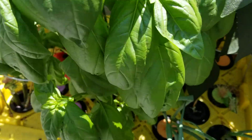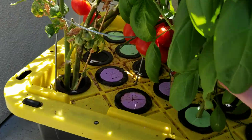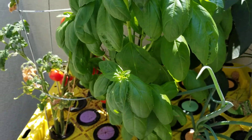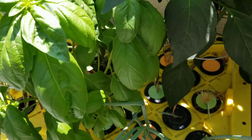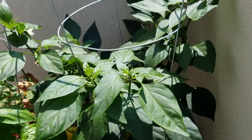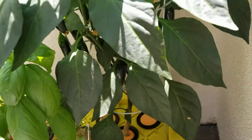The basil is just unbelievable — there are so many layers. I can't even show you the roots for it. And the jalapeño has just taken off — it's just massive.